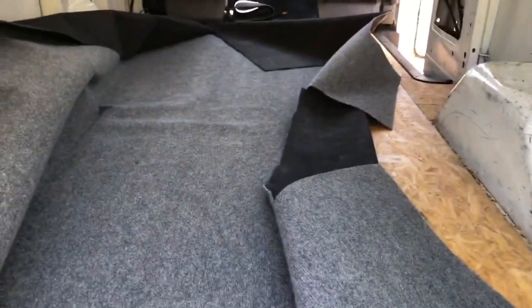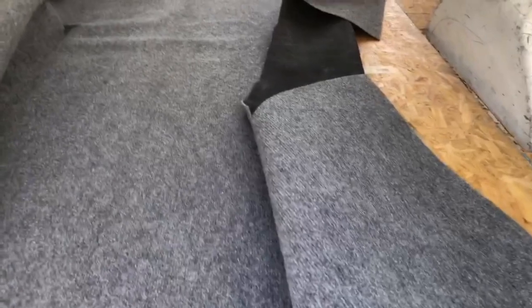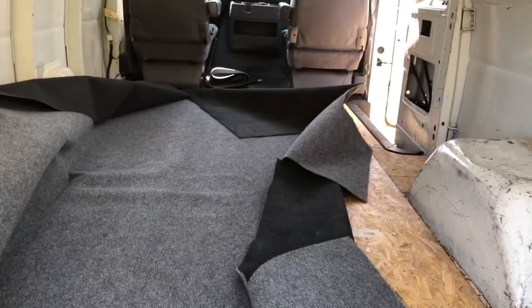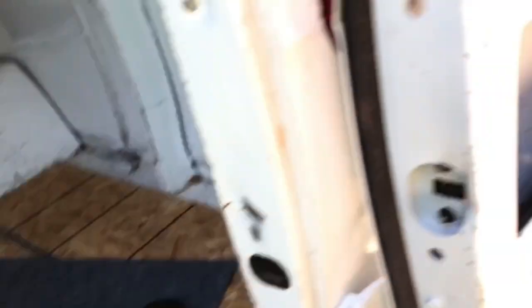I've got this plain old cheap carpet you can get at Lowe's or Home Depot. On this van I bought seven feet wide — I could have probably got by with six — and it comes twelve feet long already, which fits these long vans pretty close from end to end. I'm not talking about going into the driver area, just to the back of the seats and then to here.